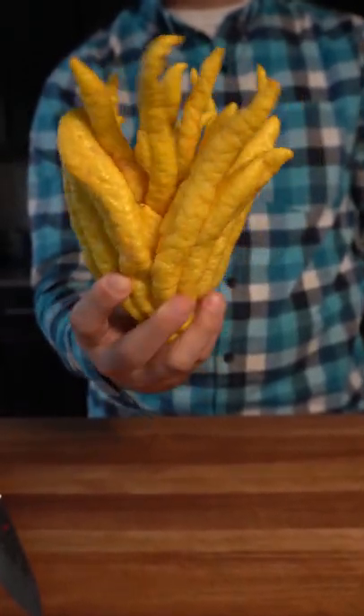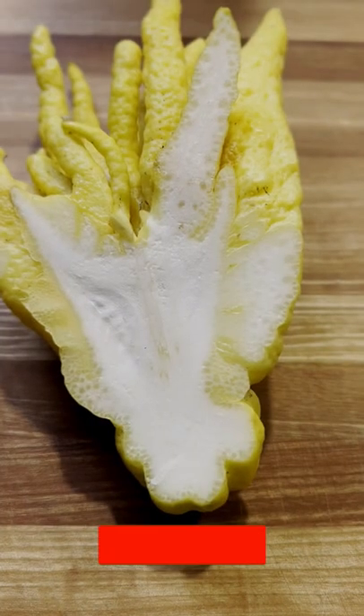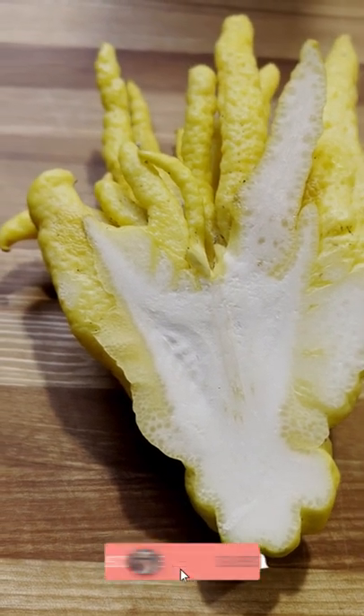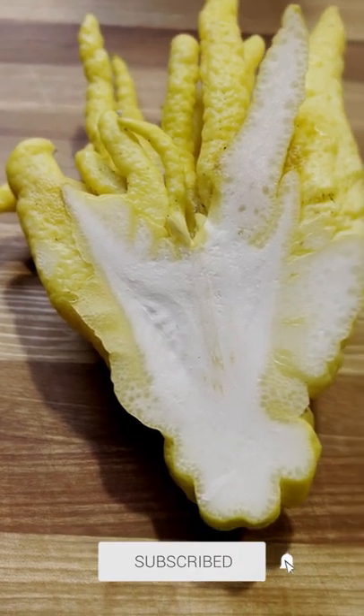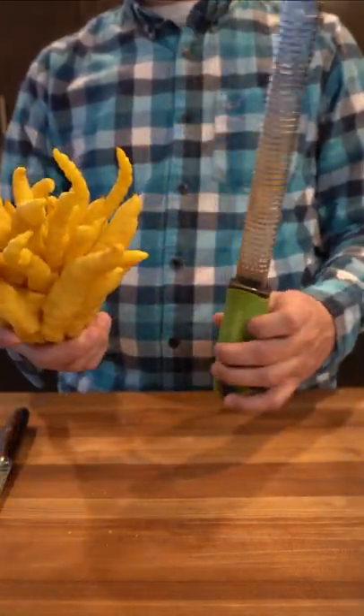Bet you're wondering what the heck this alien-looking lemon is. This is a Buddha hand lemon, and it's not very common, but when you get your hands on one, it's pretty neat. As you can see, it's all just pith and skin, and the skin is very aromatic and very good for zesting. Or you can use one of its fingers to pick your nose and leave a very nice citrusy scent.